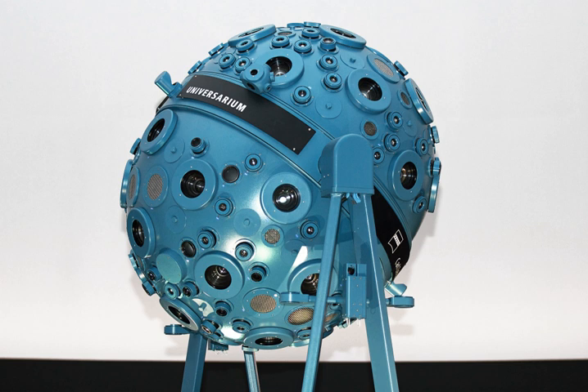A typical planetarium projector of the 1960s was the Universal Projection Planetarium Type 23/6, made by VEB Carl Zeiss Jena in what was then East Germany. The planetarium projector was a 13-foot long dumbbell-shaped object, with 29-inch diameter spheres attached at each end representing the night sky for the northern and southern hemispheres.